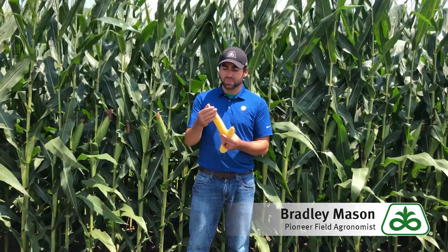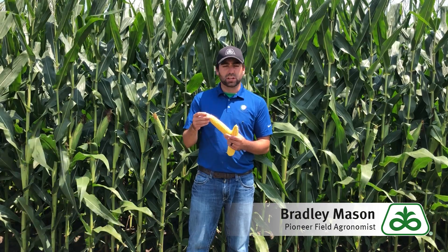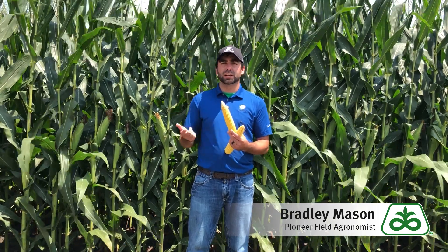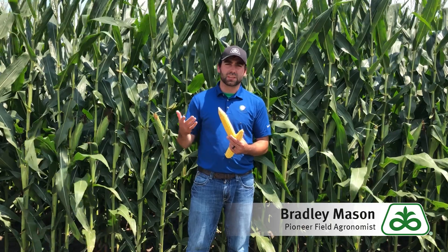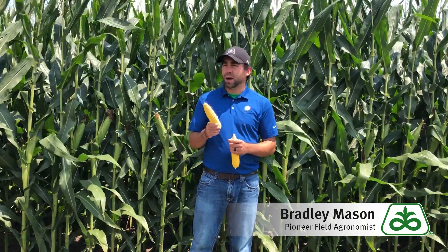However, there are some ears out there where you'll see there are no kernels present on the tip. It could be because they were aborted or because we didn't pollinate, and I'll talk through the difference here in a minute. I also want to talk about staging the crop at this point.